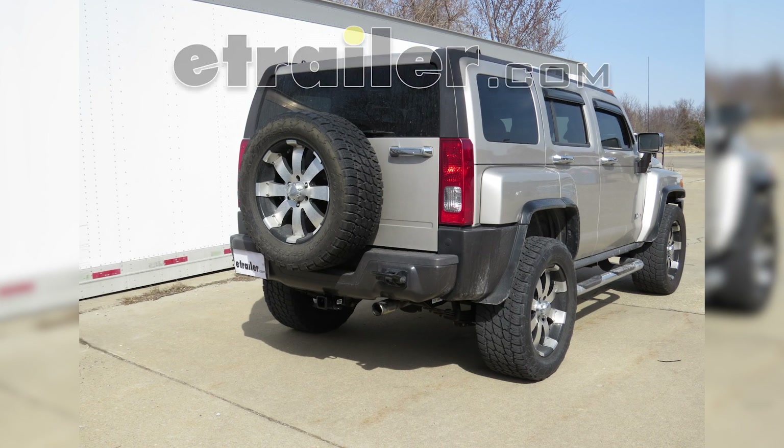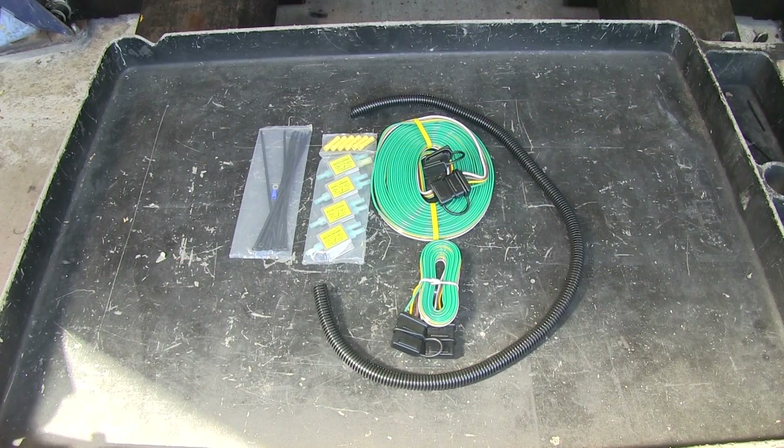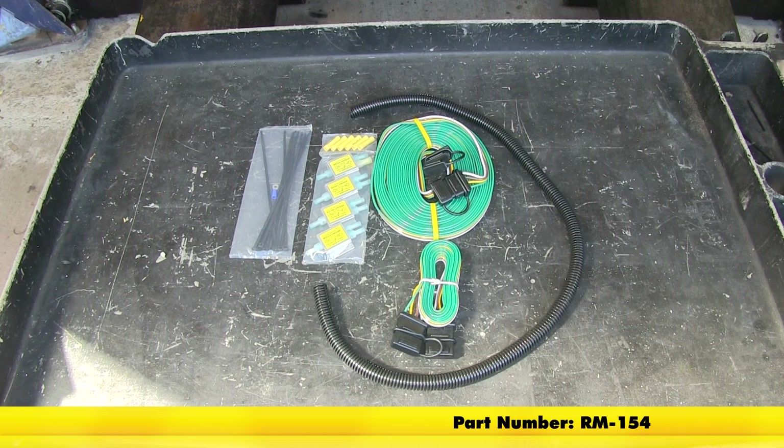On this 2006 Hummer H3, we're going to review and install part number RM-154, the Roadmaster Universal High Power Diode Wiring Kit.